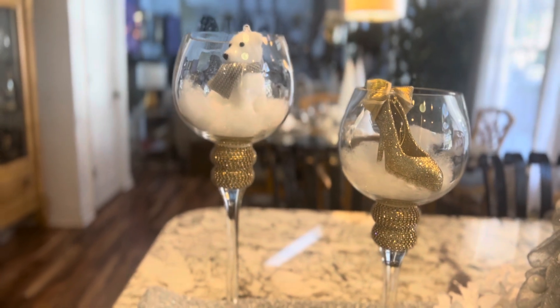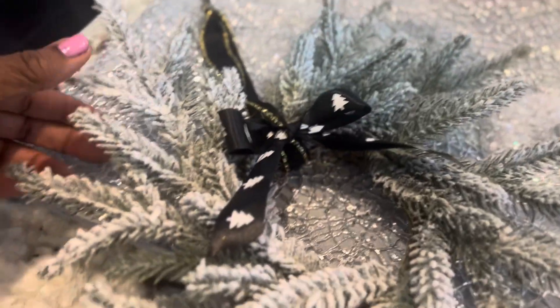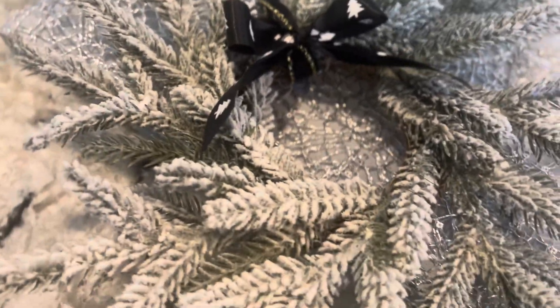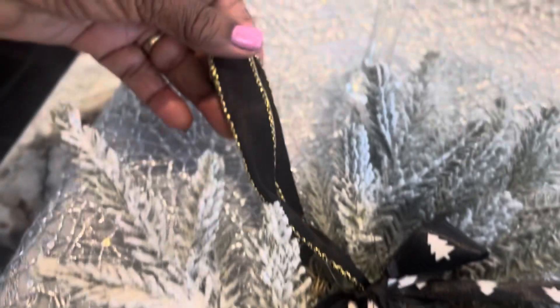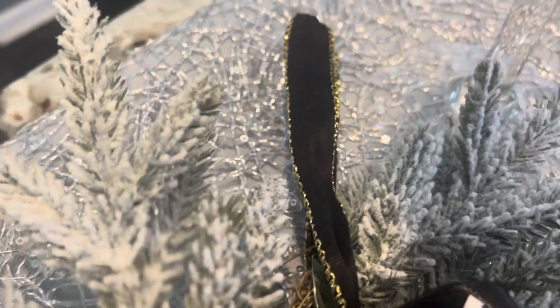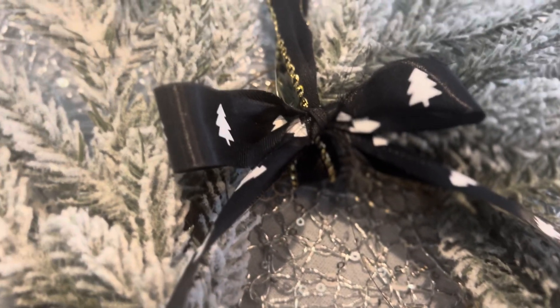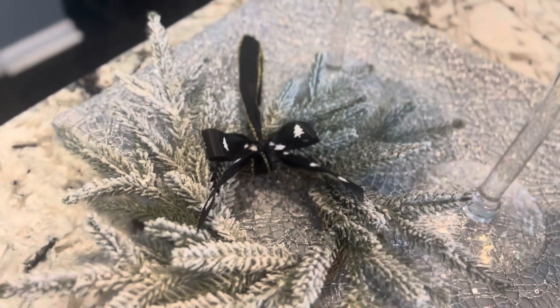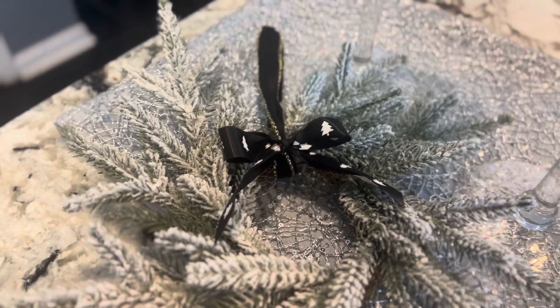The last one I have here is a little wreath that I purchased from Hobby Lobby last year — it just comes plain. What I'm going to do is hang it on my cabinets. I went in and added ribbon to hang it with, then made little black bulbs to go on it, so it will be very cute hanging on my cabinet. You can pick these up at Hobby Lobby.